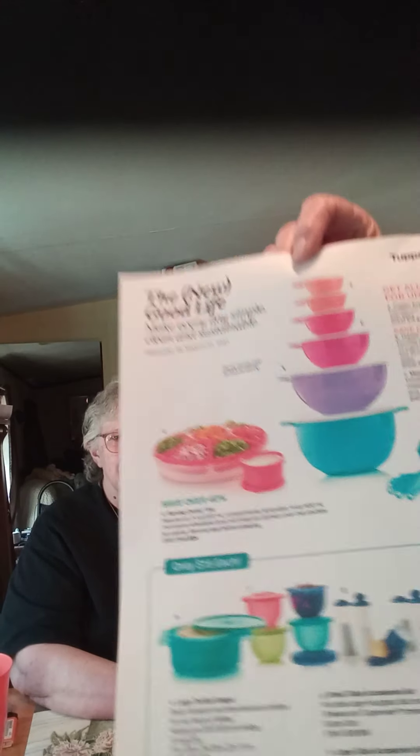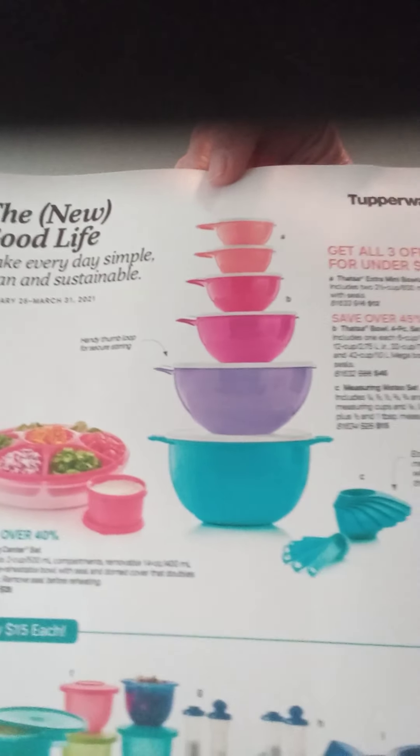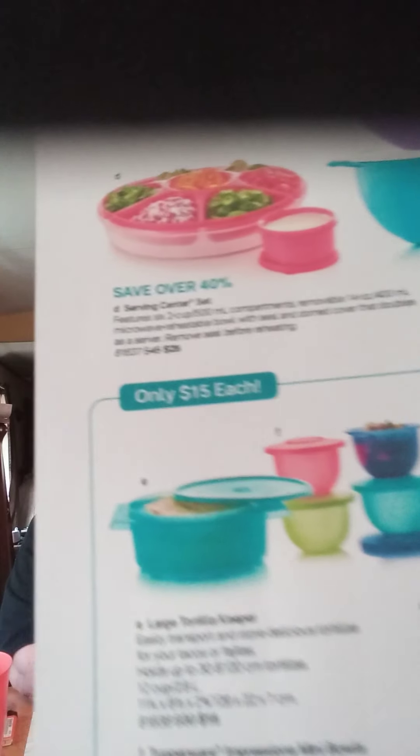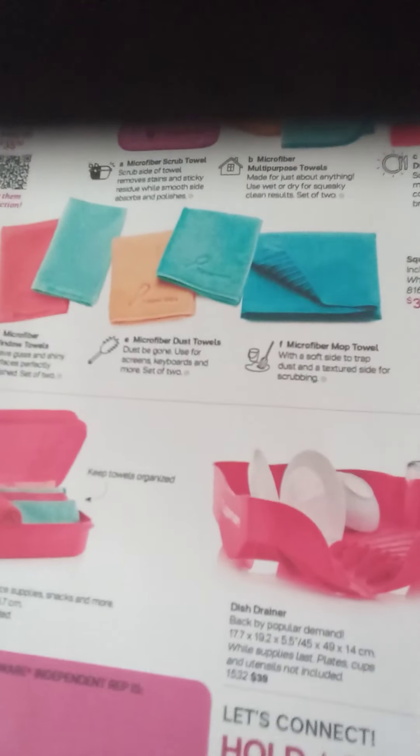Let's get this up a little bit closer where they can see. We've got the bowl set — we've got a lot of things on sale! Spring cleaning's coming up and you're going to need something to help you. We have items that aren't usually in the catalogs, and very seldom do they come out available, but they are now.